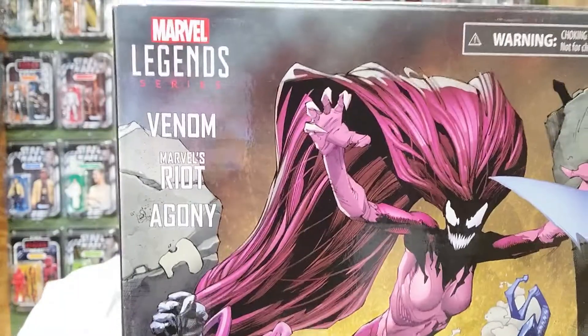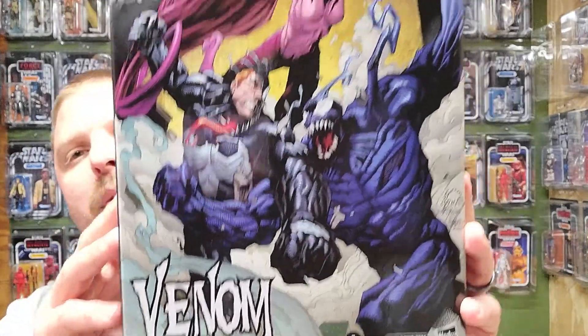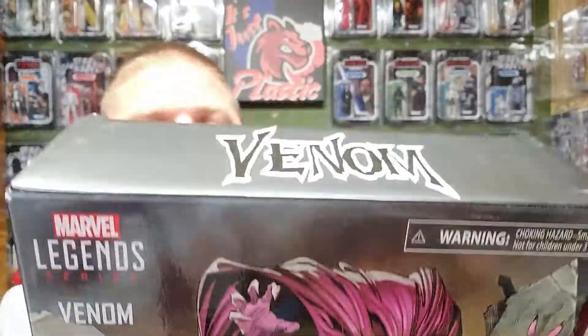It's Just Plastic. My name is — and that's right, you've seen the thumbnail, you know who I'm reviewing today. This is part two of a three-part series for the Venom, Riot, and Agony three-figure box set. Go check out video one — it should have been right before this — for the Venom figure. Very, very cool figure, very happy to pick that one up. I can't say enough about that Venom figure, top rate.